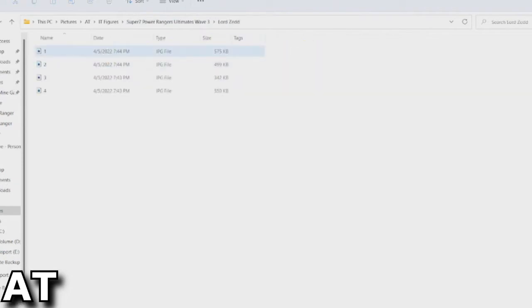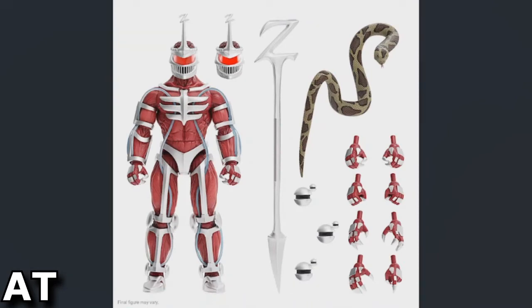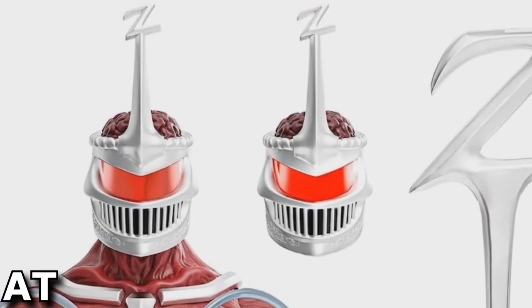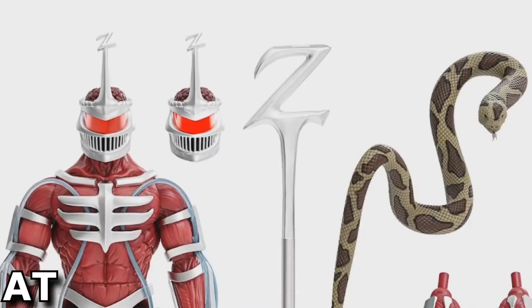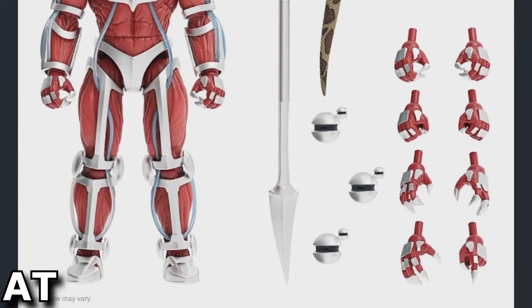Lord Zed — here we go. This is an interesting one I'd like to see a comparison shot of when it's released, comparing the Super 7 Lord Zed to the Lightning Collection one. We have two heads, though I don't really see a difference between them — why are there two heads for Lord Zed? Unless one's supposed to light up and one isn't. He's also got his Z-Staff, a snake, additional hands, and these Monster Grow Balls.